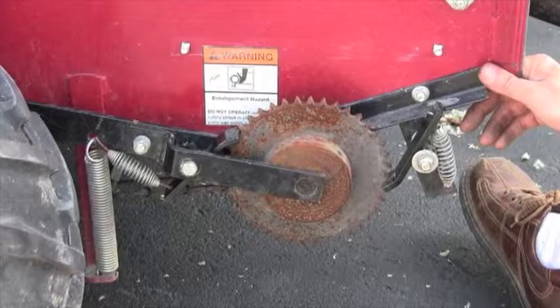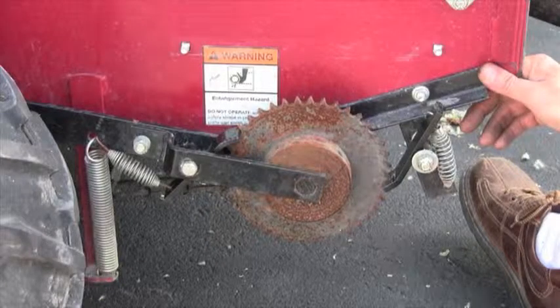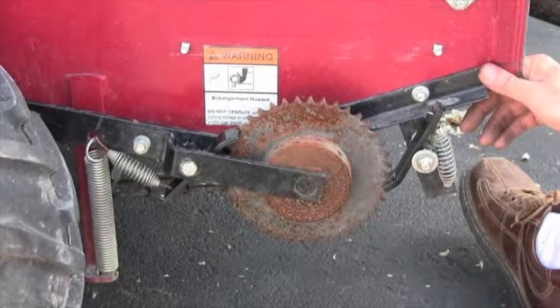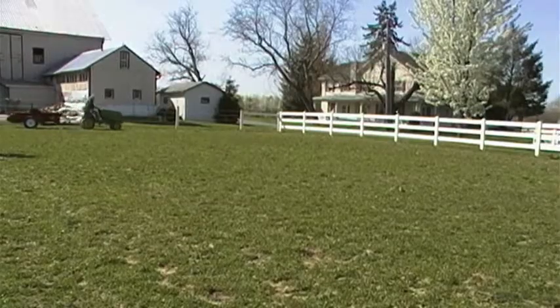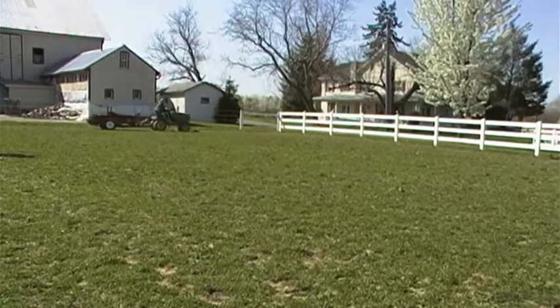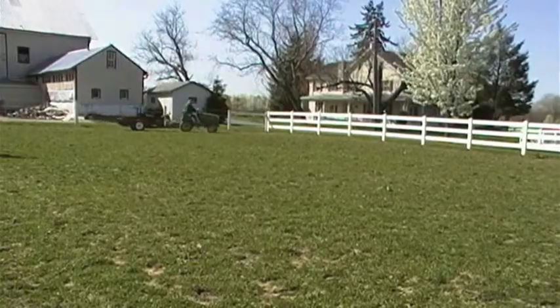Welcome to the Mill Creek Shop. Today we're going to show you how to replace and adjust the ratchet pawls on your Mill Creek spreader. When the apron chain is not throwing manure out the back, the most likely cause is a need for the replacement of the ratchet pawls.